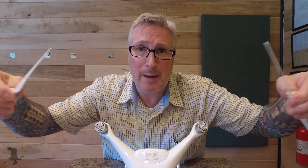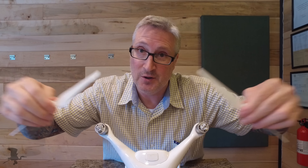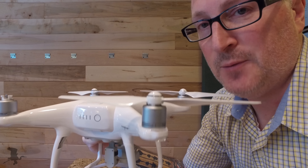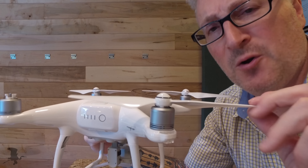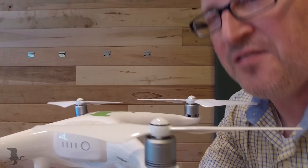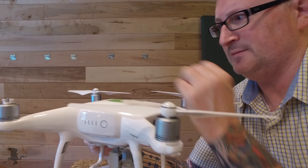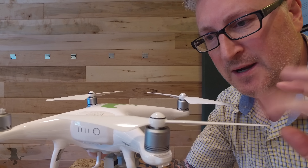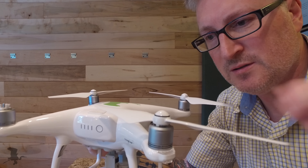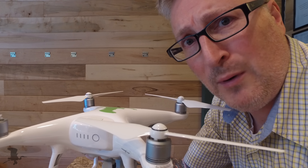And over time, as you're continually popping these on and off to get it in and out of your case, it can cause metal fatigue and stress fractures on those small little pieces of metal. In fact, just yesterday when I was flying around, I heard a noise when I started my drone up. I stopped it, then spun all the propellers and listened, and it was this one right here — it was a little bit loose. And I thought to myself, oh no, did I break something?